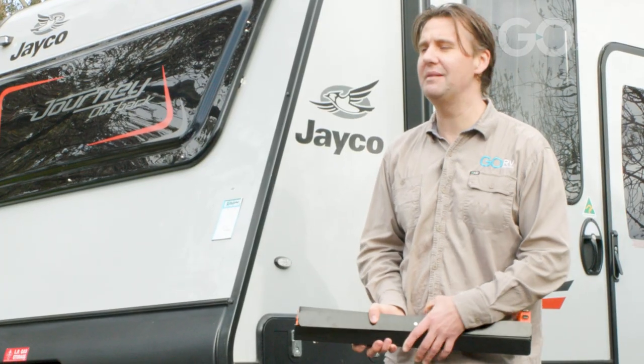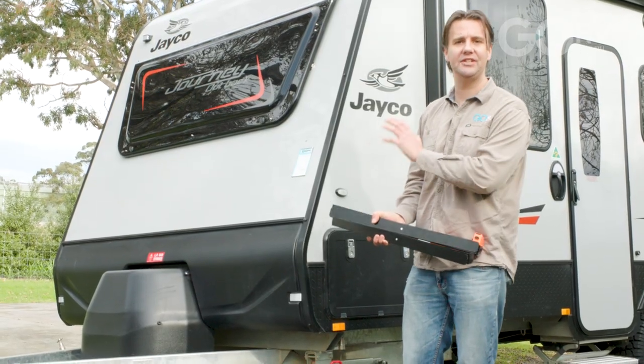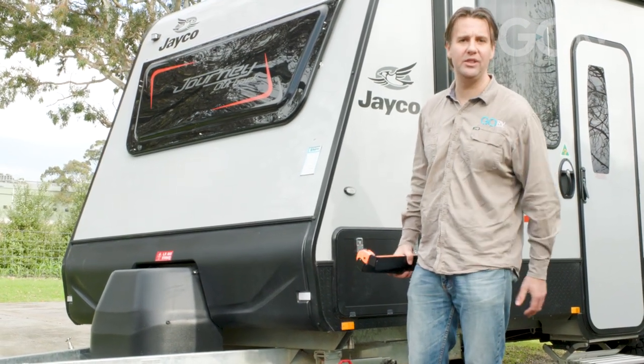You would do the same with a larger van. You might have a van with a body length of, say, six and a half metres — it really doesn't matter. It's just about understanding the length of your caravan, and of course you only need to do this once. Once you know your rough measurement, you'll carry it with you wherever you go.